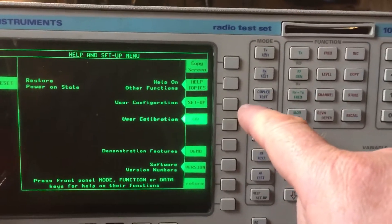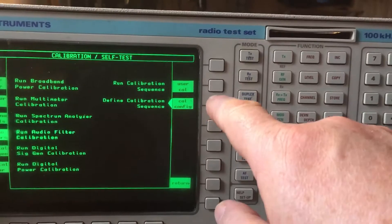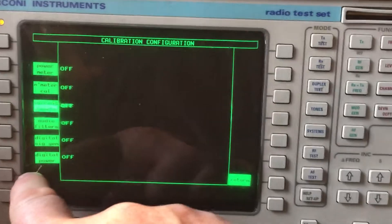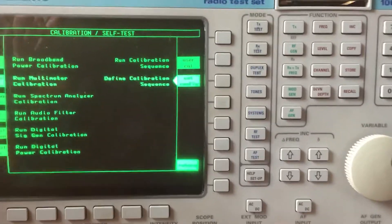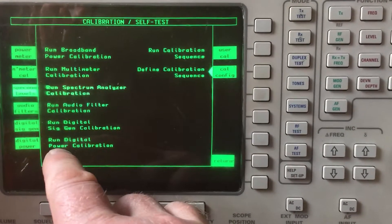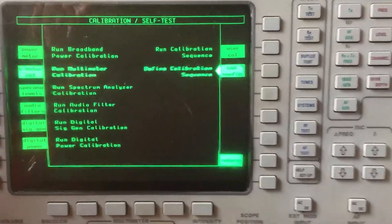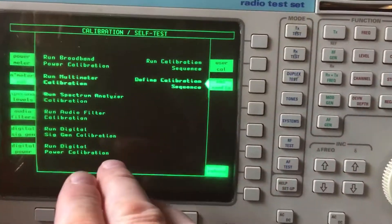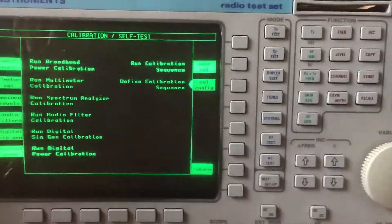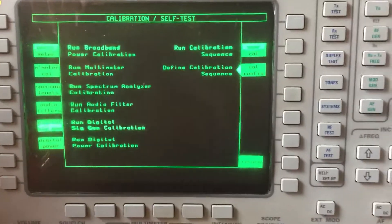There are some calibration issues. Unlike the 9295, with this one when you go to Cal you have to user-define the sequence you want to run. I've got two calibration failures: the run digital and the run digital power calibration both say failed. All the rest pass. There's no error code — just a vague failed message.